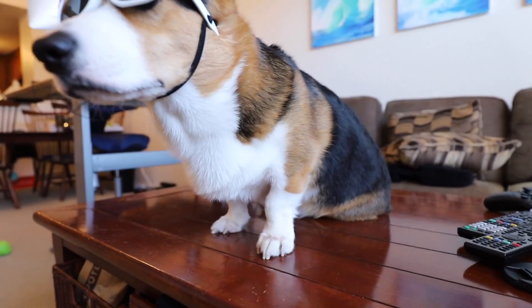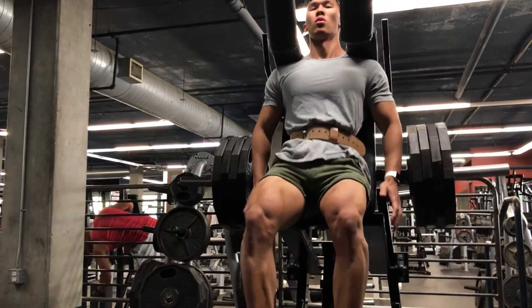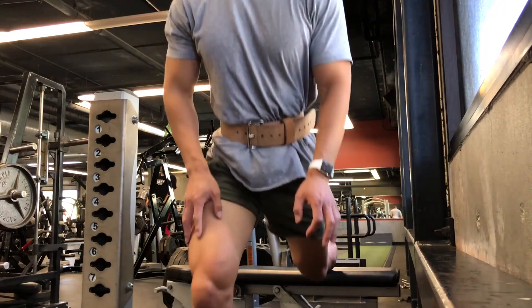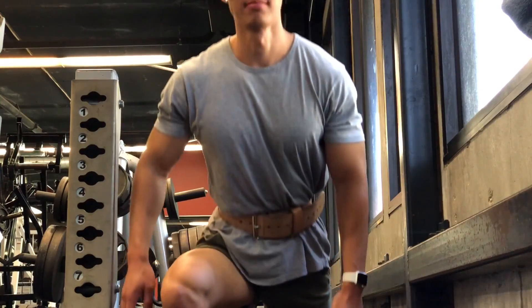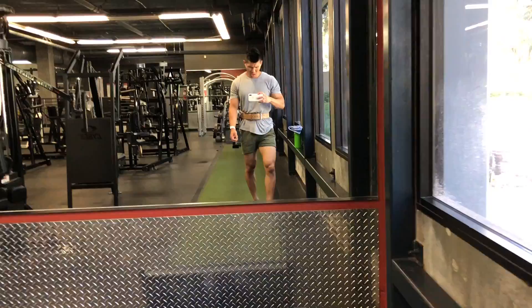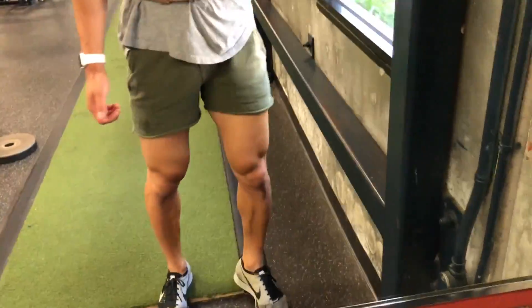That Corgi on Fleek headed off to the gym — gonna hit some legs today. I think this is the summer of awesome leg gains. Have you ever seen a corgi going ape? It's a nice day outside — I think we gotta go and get Gatsby some exercise now too.